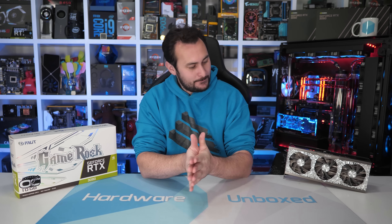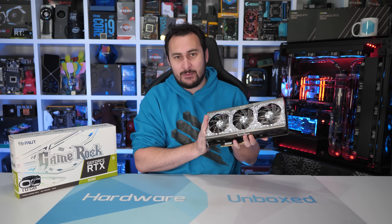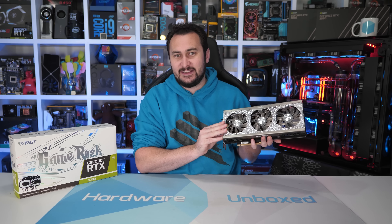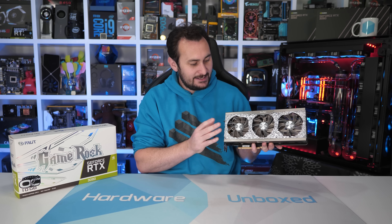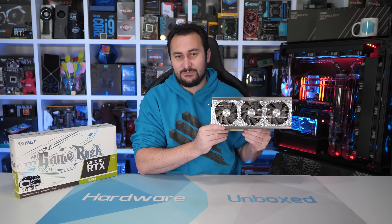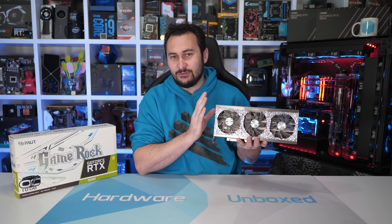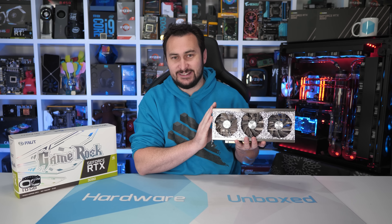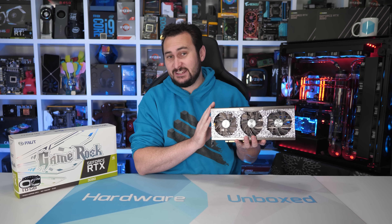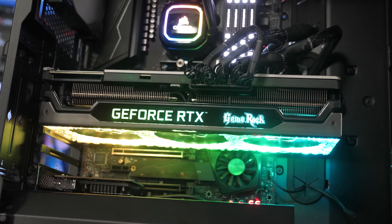Welcome back to Hardware Unboxed. Today we are checking out one of the most interesting, most unique looking GeForce RTX 3080 graphics cards yet — the Palit GameRock OC. This is a pretty crazy looking graphics card, and when plugged in and all lit up, it really is something else. I suspect this is going to be a product that you'll either love or hate, based on the response from Patreon members in our Discord. The reaction was pretty much either 'that's hideous' or 'that's amazing, where can I get one?' So it kind of seems to be a love-it-or-hate-it type deal.